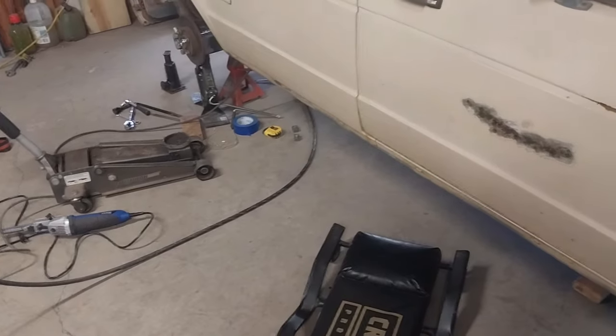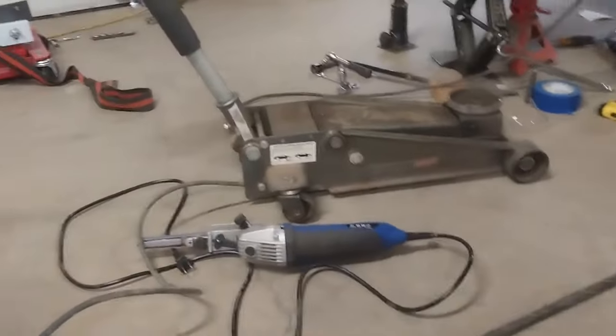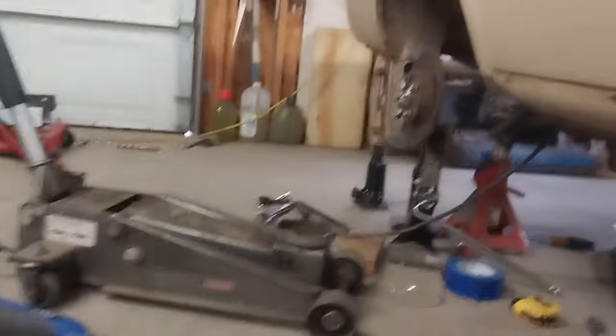Alright, back in the shop. Let's take a look at how we're coming along — let's get this battery box mounted. This has been kind of a pain in the butt, I'm not going to lie. But see if I can do this without turning it off. Let's get a light. There we go.